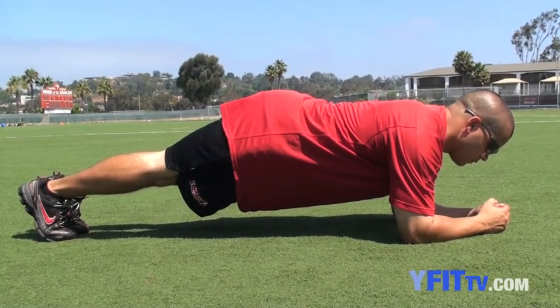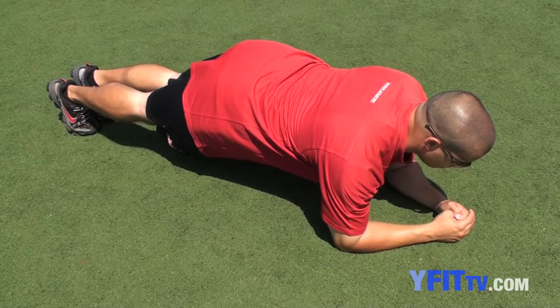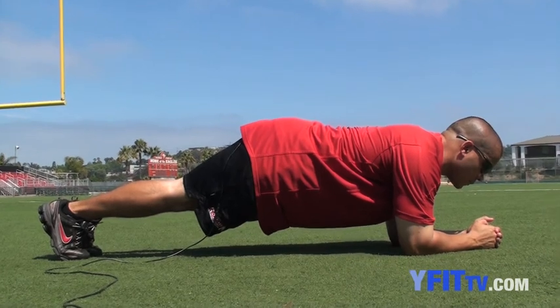This position can be held for different increments of 30 seconds, a minute, a minute 30 as you get good with it over time. Keep your body as straight as a board and just hold the position.